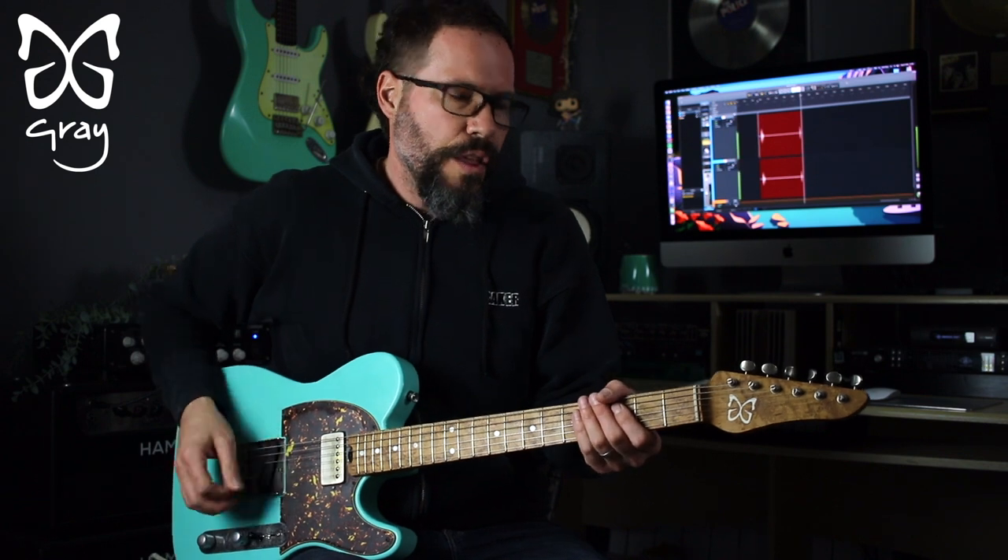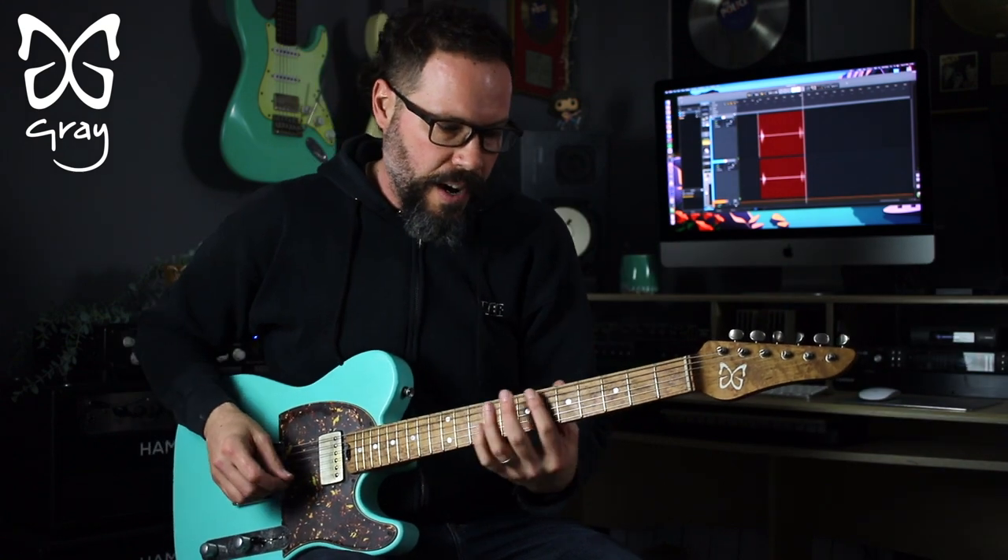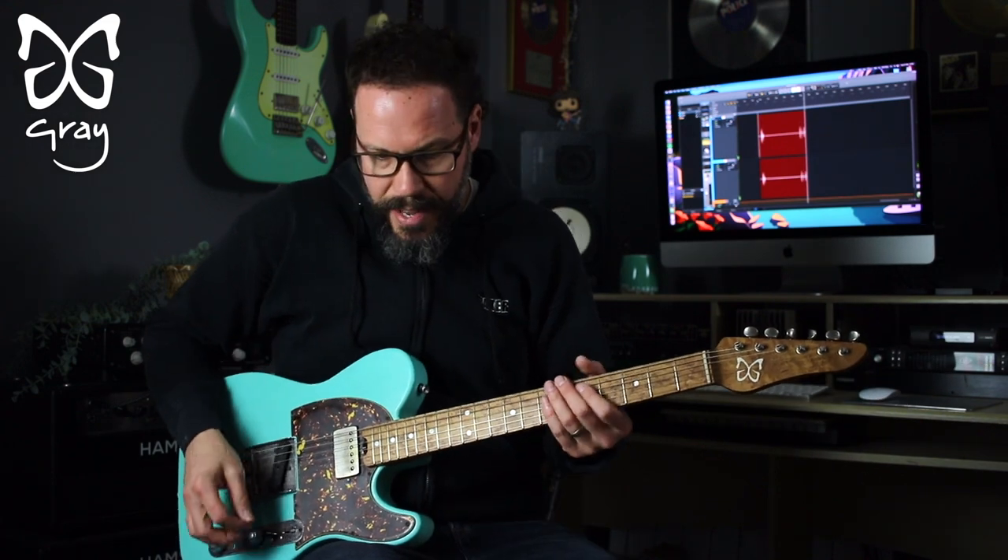I'm playing through a Hampstead Artist RT, 20 watt version, through a BOSS Waza Craft into Universal Audio's Luna DAW, which I recommend highly. And it's going through two of their Neve 1073 preamps, left and right out of this. So let's hear some sounds.